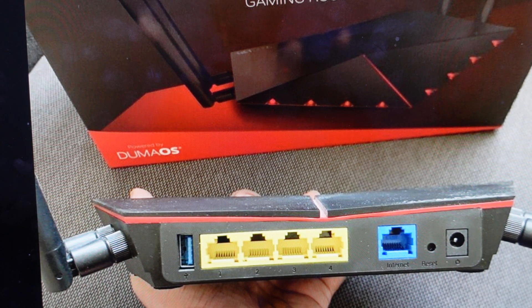Hey everybody, this is a quick video in case you have a NetDuma R2 Duma OS powered router and you need to do a hard reset to the factory default settings on it.